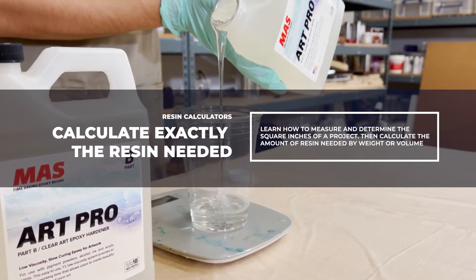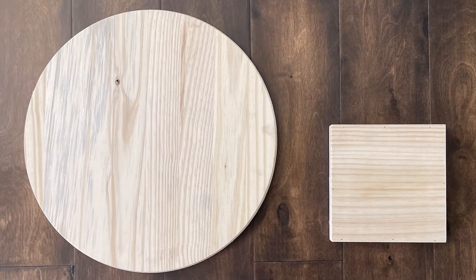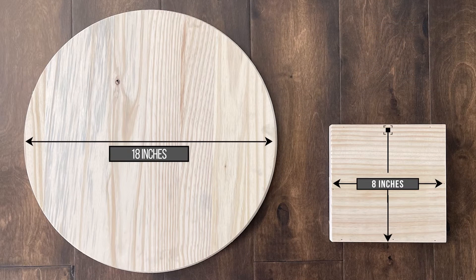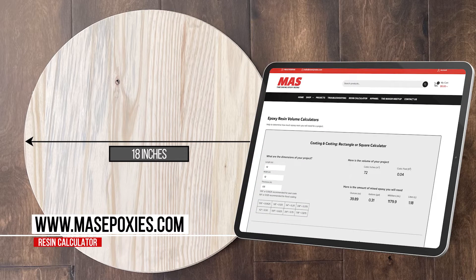Today we're going to calculate exactly how much epoxy resin you need for your project. The two pieces we have are an 18-inch round and an 8-inch square. You can kick things off by heading over to mossepoxys.com and clicking on the resin calculator button.